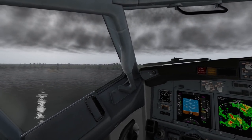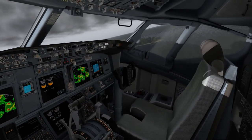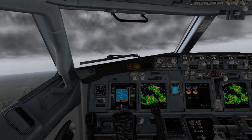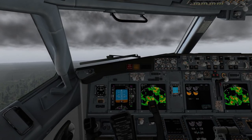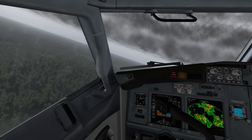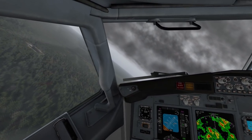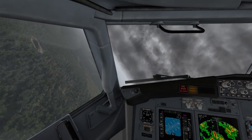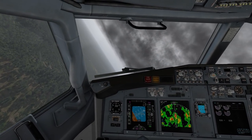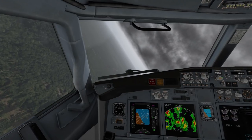I think everything looks really good out of the box, and again, given the beta status, yeah, there are still some things left to be done, but I think it looks really good to where it's at. I'm just going to try and turn around and see if I can land back on that patch — I know I won't be able to if I even find it.